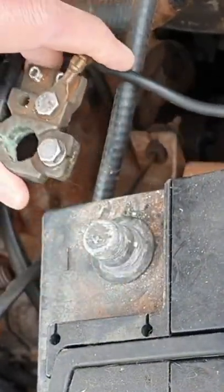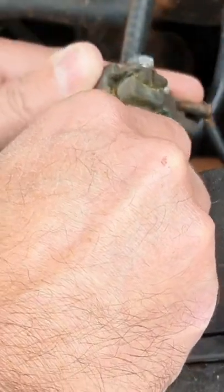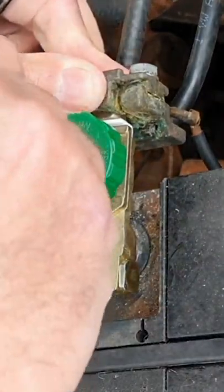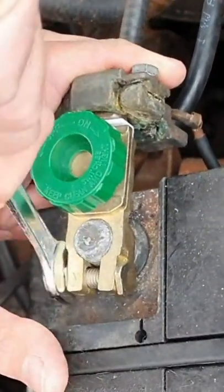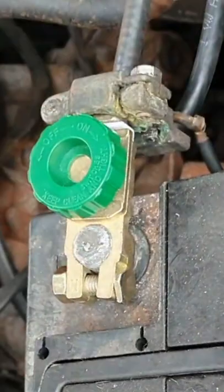You simply pop off the old terminal on the negative, put the battery isolator switch onto the terminal and put your old negative terminal onto the side like so. Tighten up all the screws and the job's done.